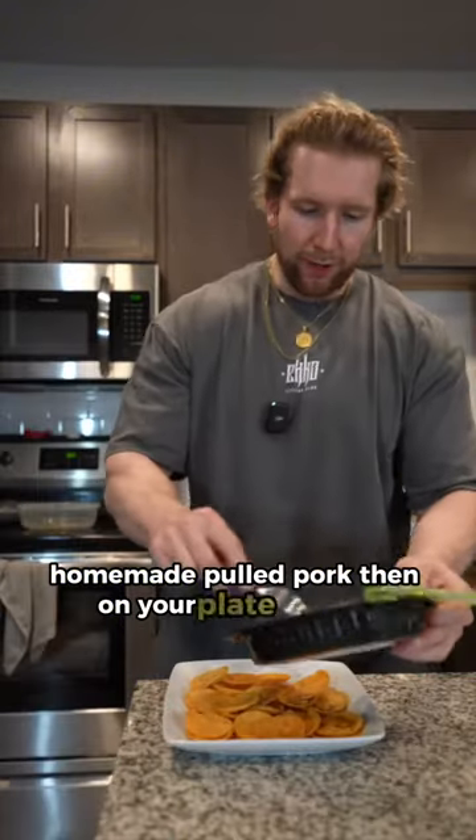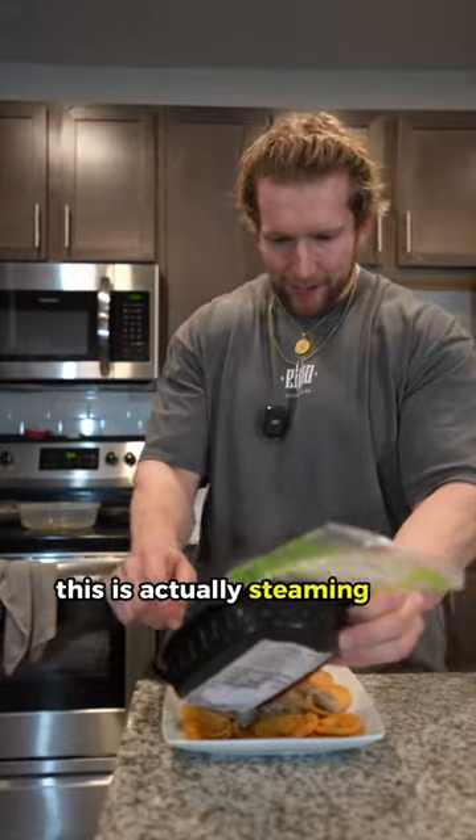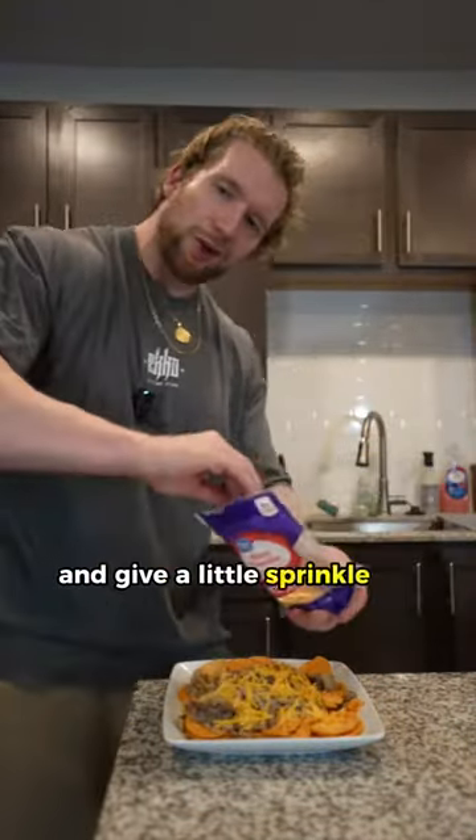Homemade pulled pork. On your plate of chips, go ahead and add the pulled pork — this is actually steaming hot. Then grab some shredded cheese and get a little sprinkle on top.